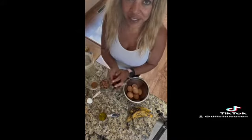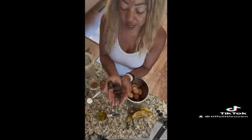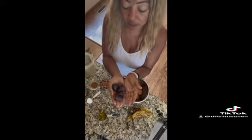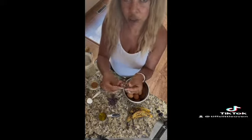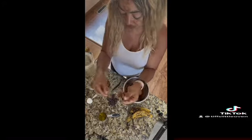My favorite ingredient of all time when I'm talking about sweetening dishes or desserts are dates — and these are medjool dates. I have five medjool dates here. You do need to pit these, at least the ones I have. I see them sold pitted, but just in case you're not familiar with medjool dates or dates in general, you want to make sure that you remove the pit before you put them in your recipe.